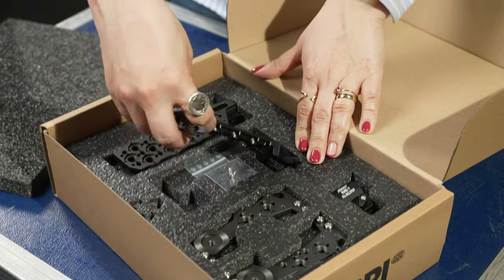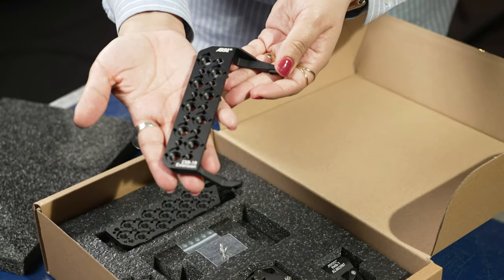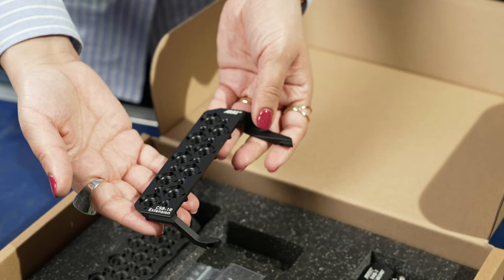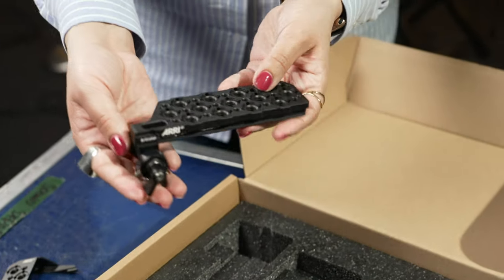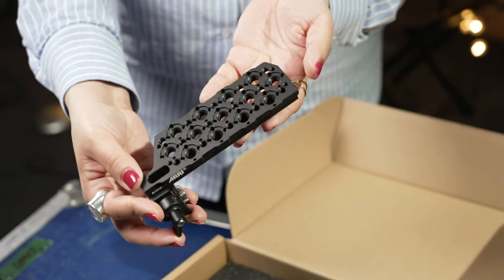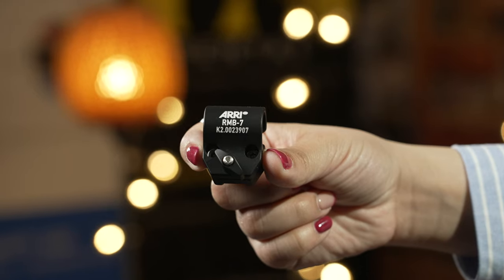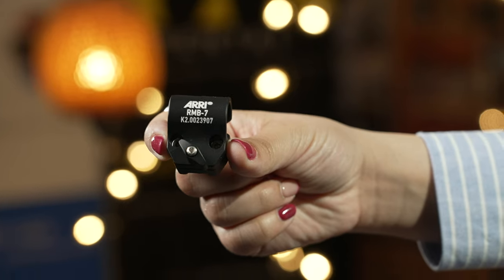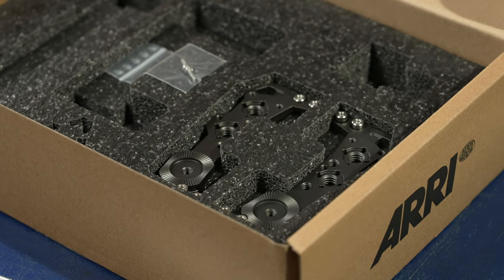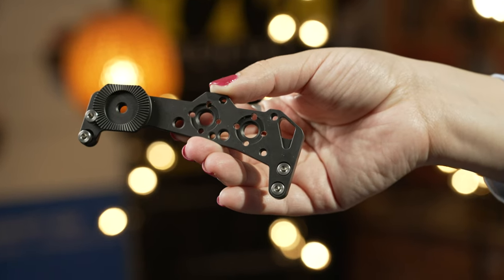Moving on to the smaller box, it contains the production set side, which includes a few side brackets — namely the CSB1 left and right side — giving you extra rigidity and more mounting options for various accessories. The CSB1 also comes with an extension bracket, while the RMB7 allows you to add 19mm rod-mounted accessories to your Alexa 35 rig.